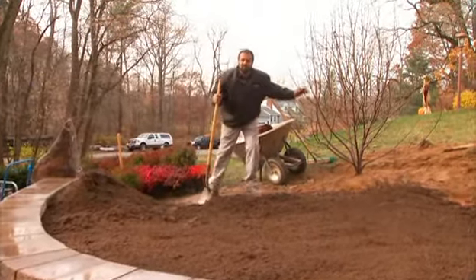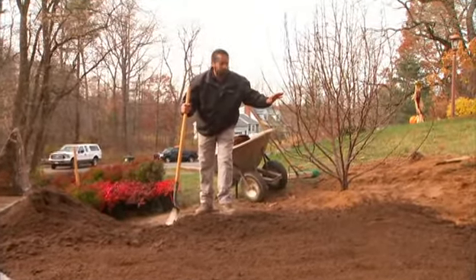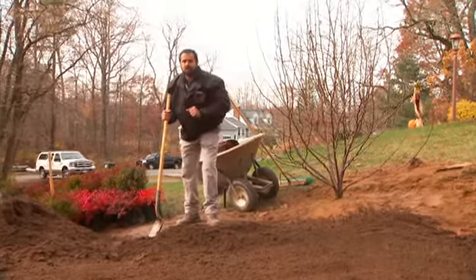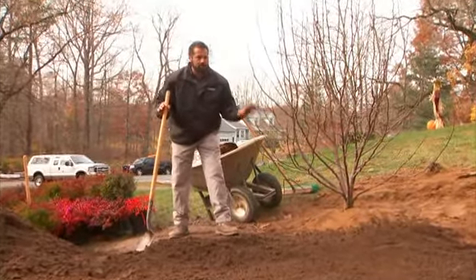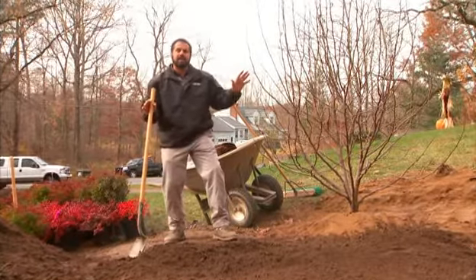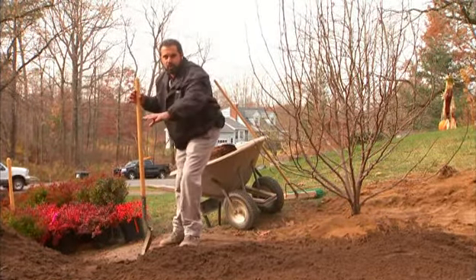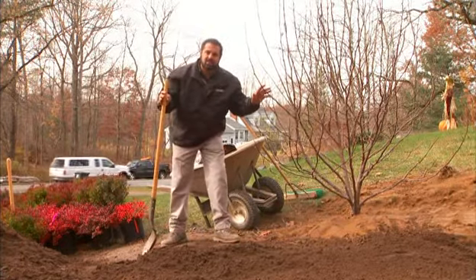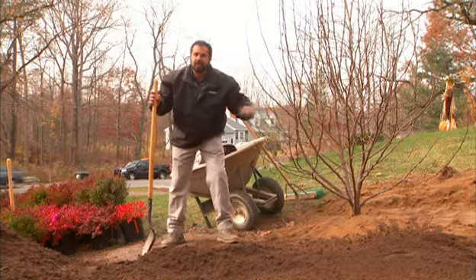My plant guy tells me this is a butterfly magnolia — I call it a tree. Its proximity is important to my wall. This has a canopy and it has a root zone. I don't want that canopy swaying in the wind causing cracks in the soil in my soil reinforced zone, so we placed it just outside of that area. This has a shallow root system, so this is going to be great right where it is.